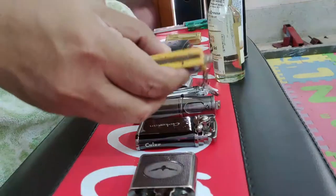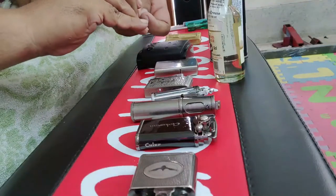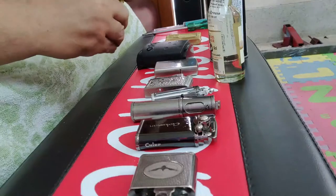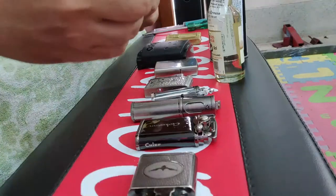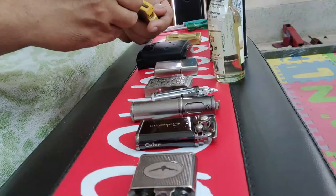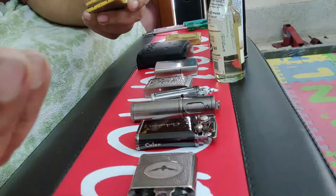This is another match lighter. You have petroleum here — you open this knob. There is a flint and a bit of wick here, and there is a flint still here. You strike it here like this, which generates a spark, lighting the wick.